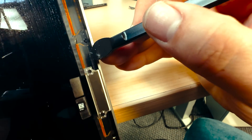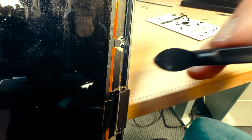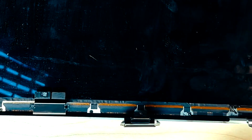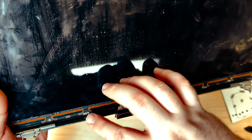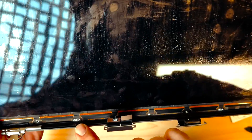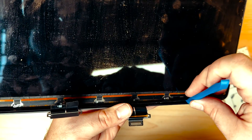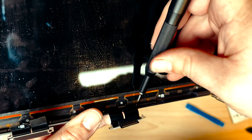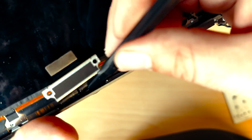Now we have all of these screws going down — some are silver, some are black — and we need to get rid of all of them. Don't forget the ones that are hiding in the corners. Take out the two silver screws, then get under this bar here. If you take that off first, it won't get in the way of the black screws at all. Now we have four screws down here holding the flex down, so we'll go ahead and take those ones out. I'm going to take a few minutes to carefully pry these flex cables gently away from the frame.